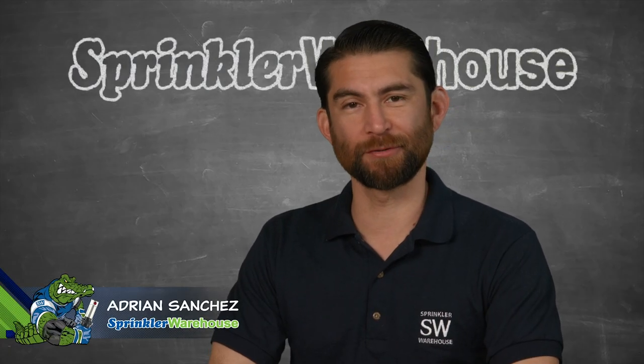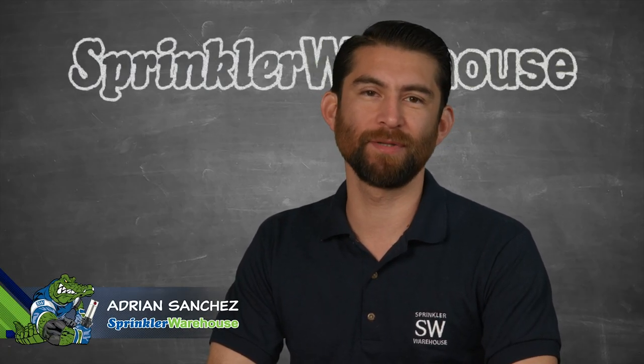Adrian Sanchez here for Sprinkler Warehouse. Today we're showing you how to replace an inline valve. Our good friends from Affordable Sprinklers let us tag along and video them at work. Let's get started.